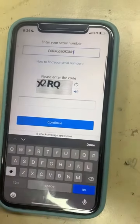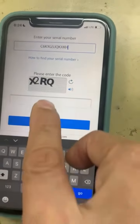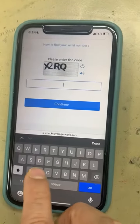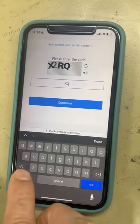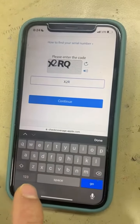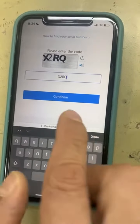Enter the given captcha code — in this case it's x2rq — so let's type x2rq. Then click Continue.